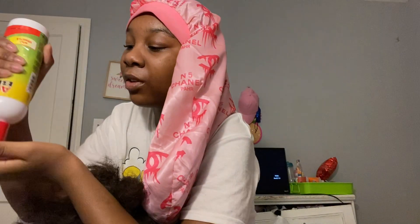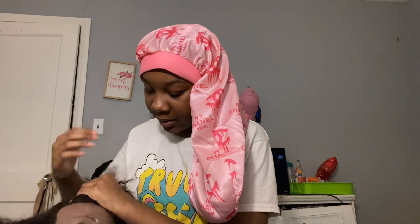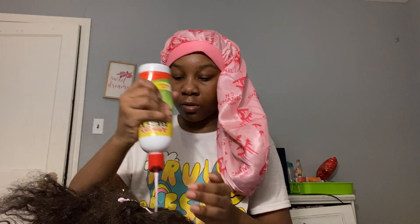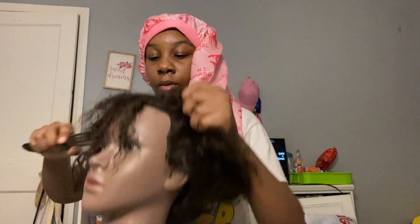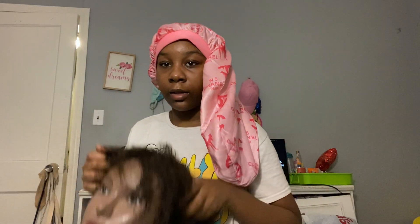Look how nappy the head is — that's what we got the moisturizer for. I don't even know why I'm wasting my good hair products on a mannequin head, because this stuff is supposed to go in my hair and make it thick. But we're gonna waste it on this for a video. It smells good though. Okay, the hair is all moist. Now we're gonna pick it out. I'm gonna speed this up so my video won't be boring.